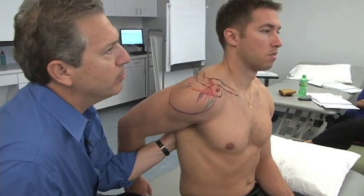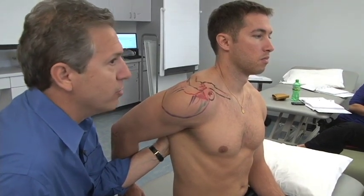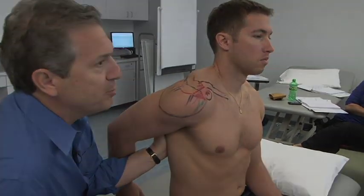I want everybody to go through that detailed surface anatomy of the shoulder. Draw it — we're going to check your drawings — and be very specific with it.